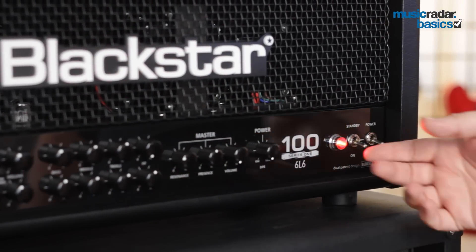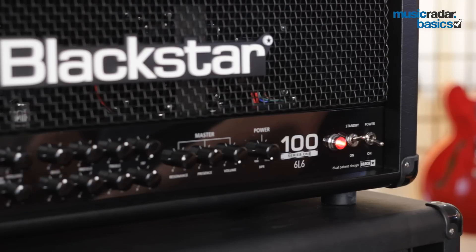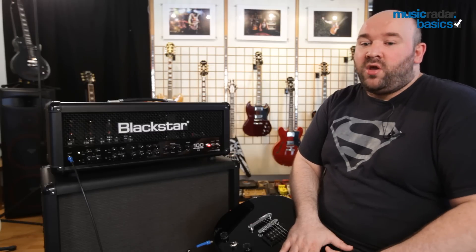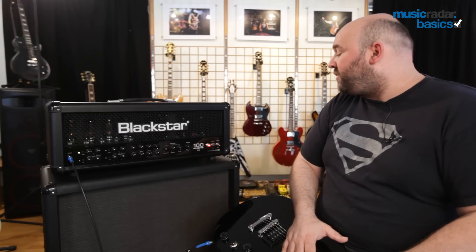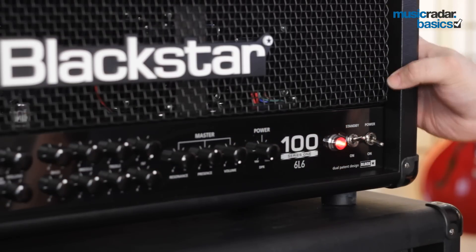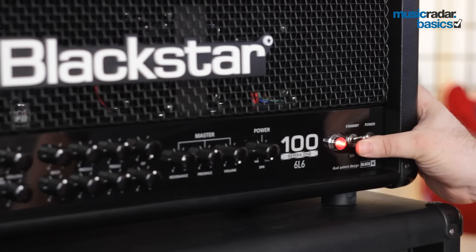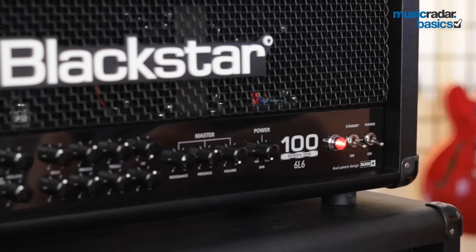This is a valve amp and has what's called a standby control, which allows you to cut the power output while still keeping heat in the valves. Valves work best when they are kept powered up and warm. When you turn your amplifier on, use the standby switch to turn it on to standby first, let the valves warm up, and then when you're ready to play, switch it on fully.